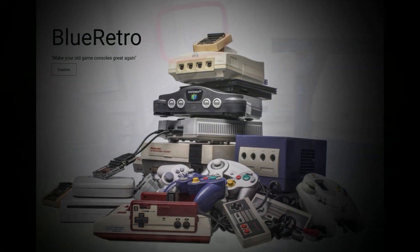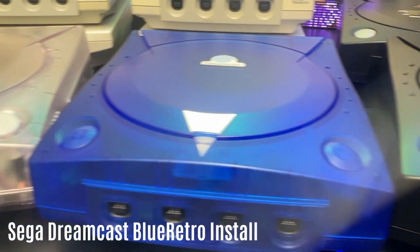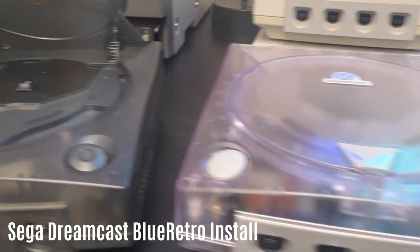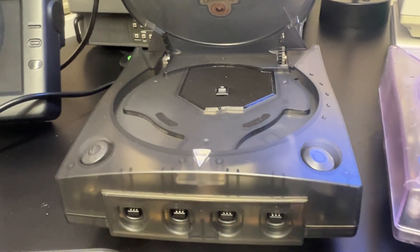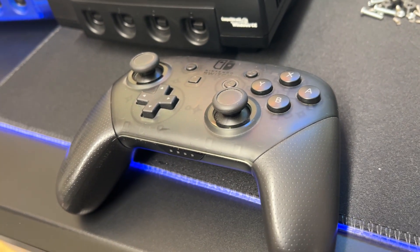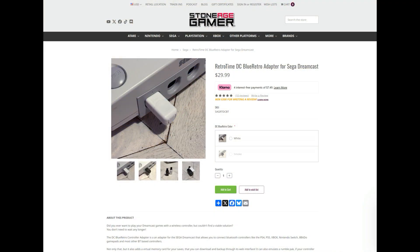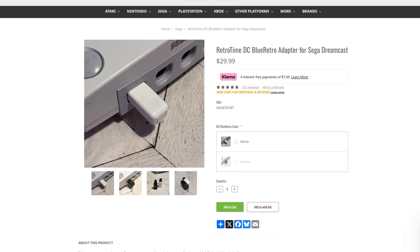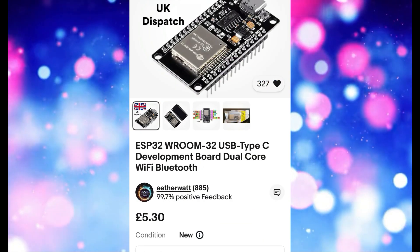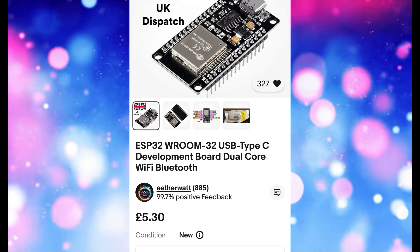Today I'm going to do a BlueRetro install on my Dreamcast — a fantastic console that's really easy to mod. I'm going to go with this smoked grey one, which looks absolutely lovely. I want to pair a Switch Pro controller to it — any Bluetooth controller will connect. I've decided to go with the ESP32, which is literally about £10, so really cheap and easy to do.